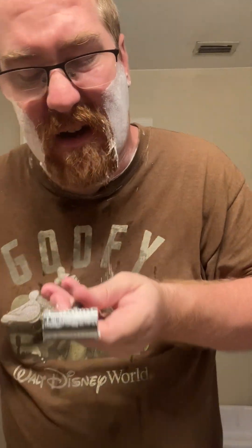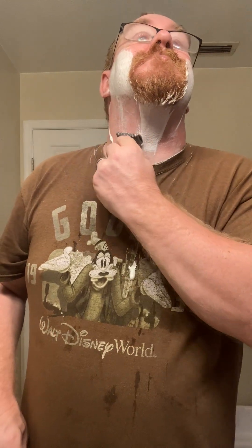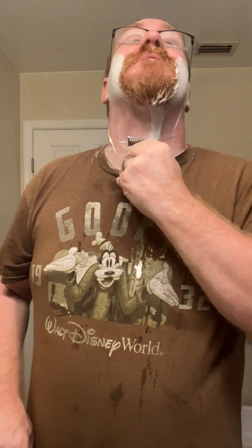I don't know why this side is not cutting — that is the strangest thing. It's not wanting to cut. This side is perfect, but the other side is not.